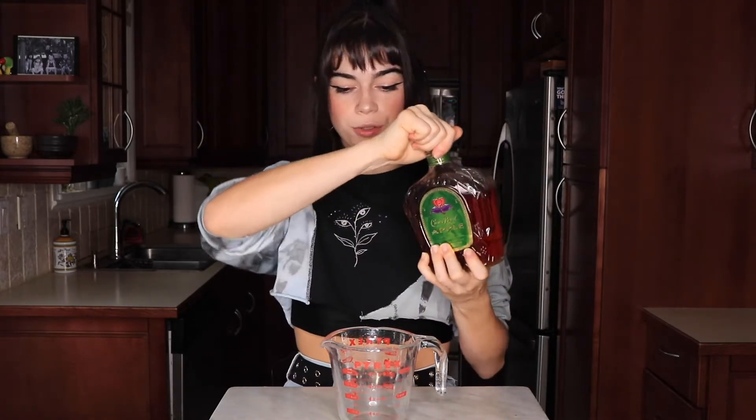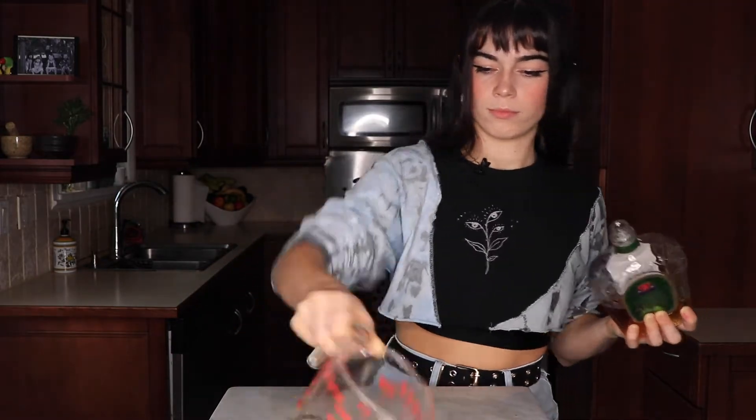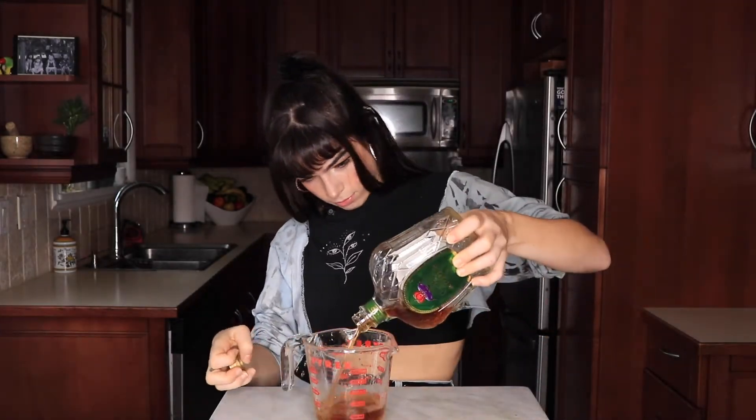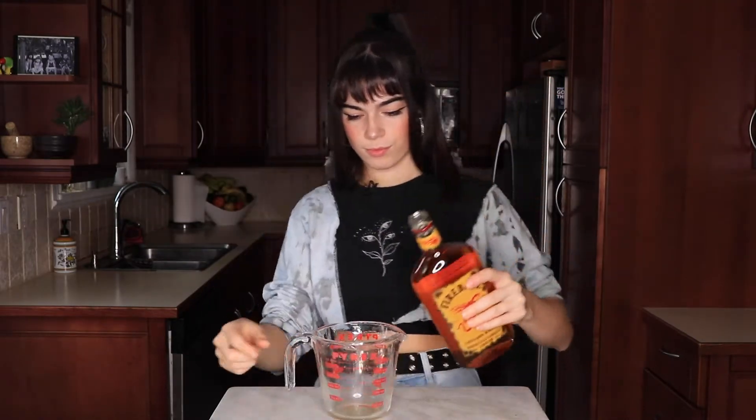Starting off we're gonna do two and a half cups of our Crown Royal Apple, and then we're gonna do one and a quarter cup of our Fireball. I put the punch bowl right in front, so that's what I'm pouring this into.